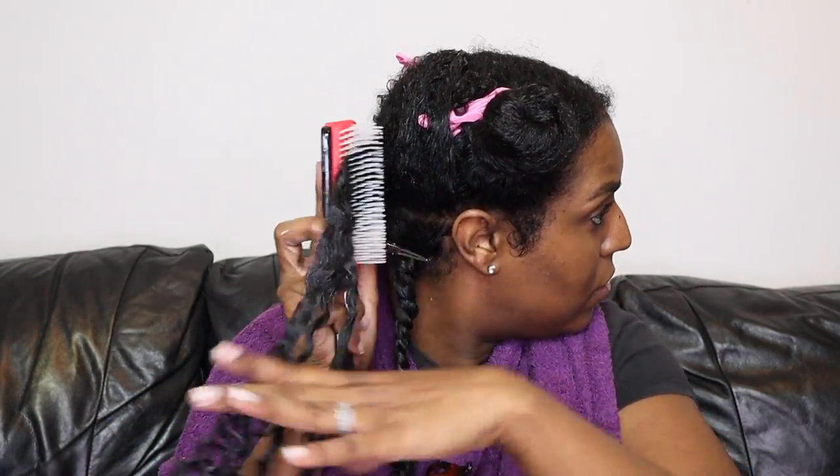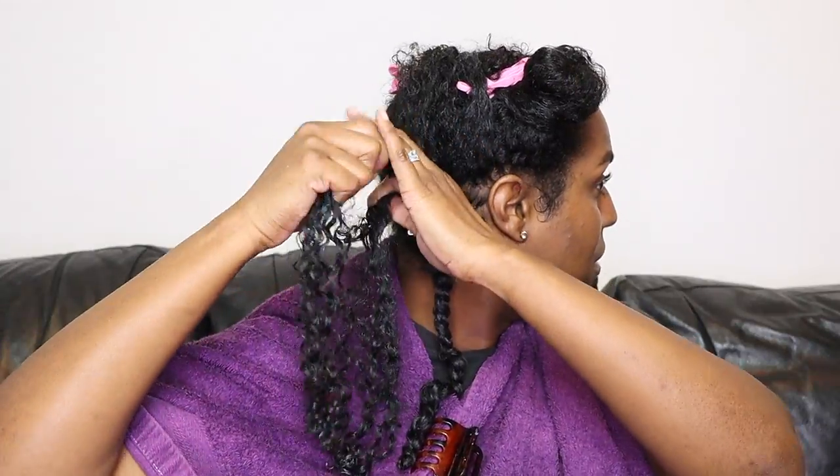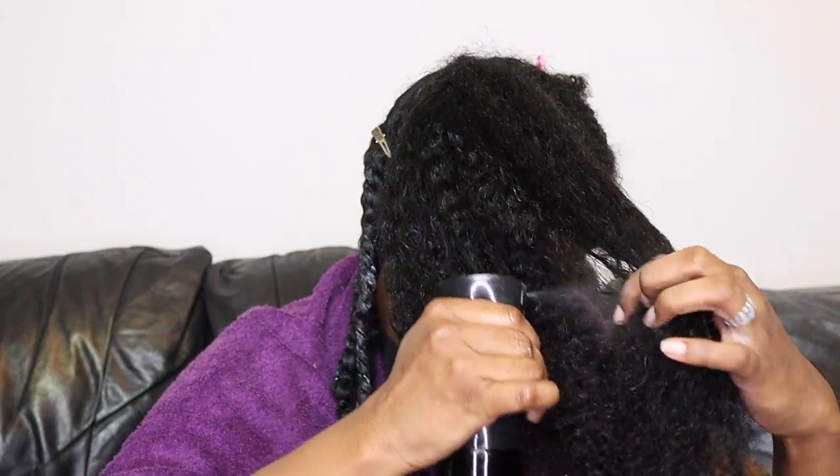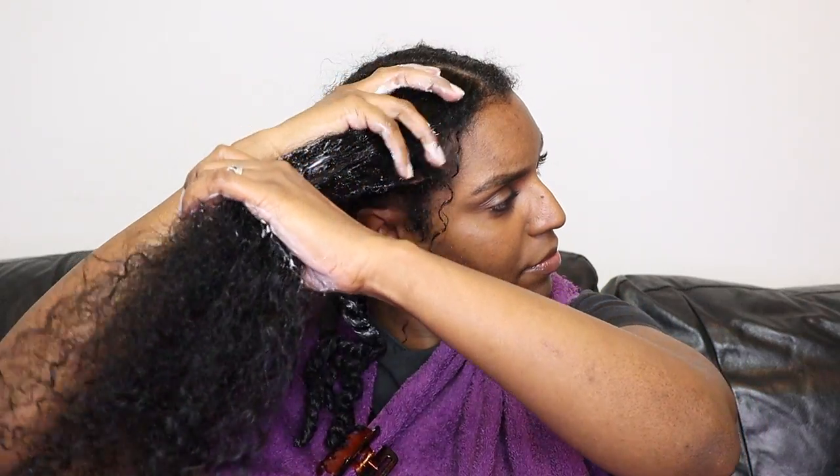As you can see, I'm only doing three sections in each section because I am lazy — I don't want to spend hours doing my hair. With my braid outs and twist outs I always go the lazy route and do bigger sections. I know this increases the likelihood of getting frizz, but I'd rather have a little bit of frizz than sit there for hours. I'm making sure the product is distributed evenly, brushing it through, and twisting the section as tight as possible. Toward the front the texture is a little looser, so the twist isn't coming out as tight.